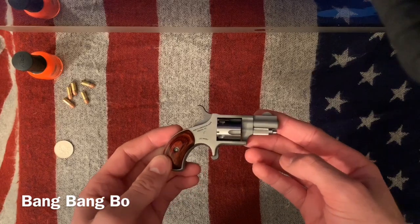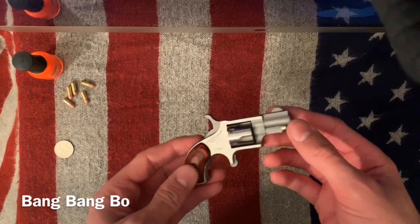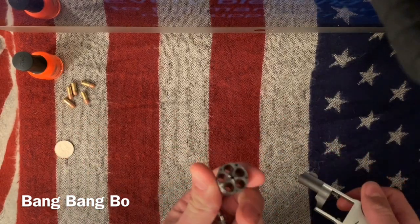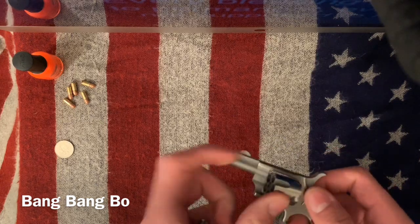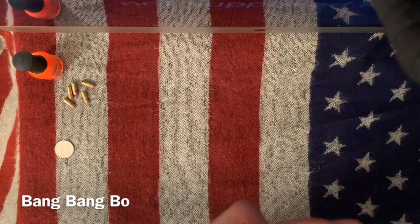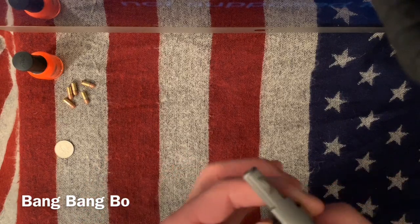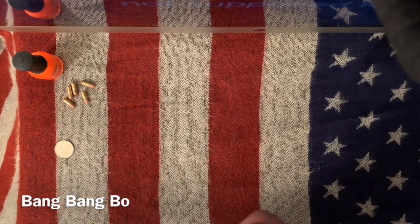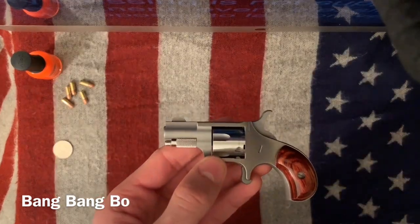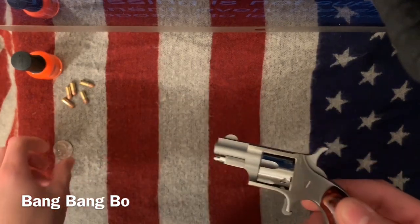Now a lot of people joke about, you know, rather having a sharp stick than something like this. I'll show you real quick, it's unloaded — nothing in there. I've watched a couple of different people do some tests with 22 Short and I was concerned myself about how effective it would be against a person, because it really is very tiny.